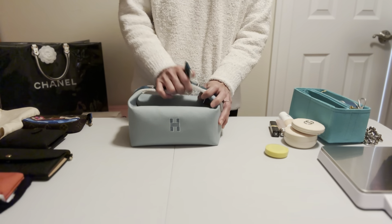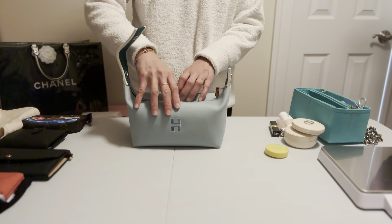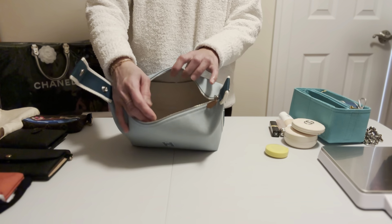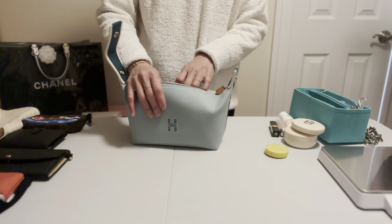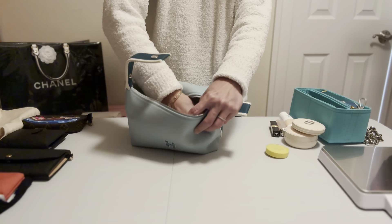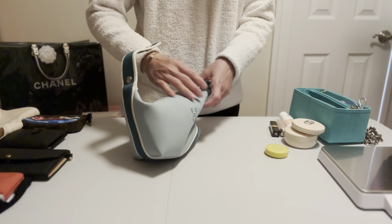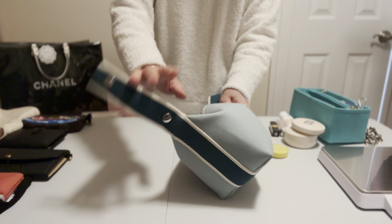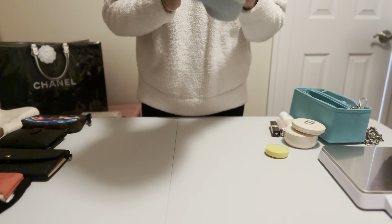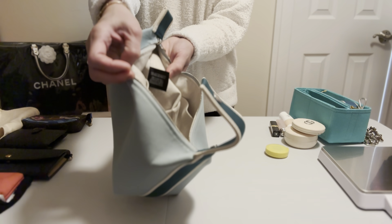The whole bag is canvas — even the strap — and inside is lined with canvas as well, which is waterproof. You know the Hermès dust bags? That's the type of material they use for the inside lining. Inside the bag there is a tag that says 'Hermès Paris, made in France,' along with the material and care information.